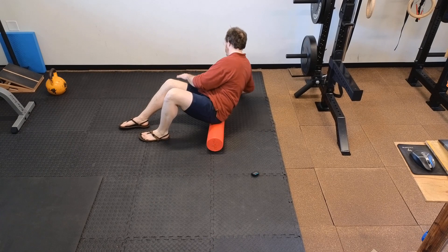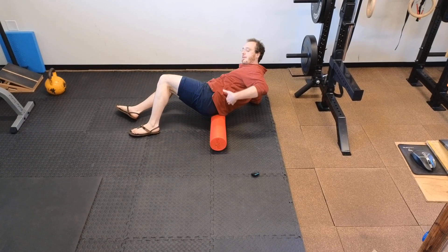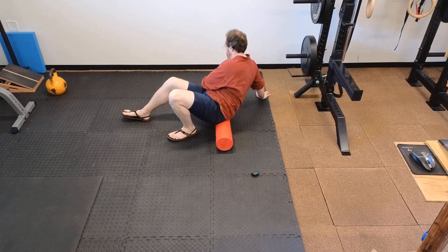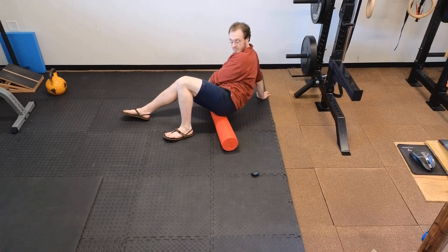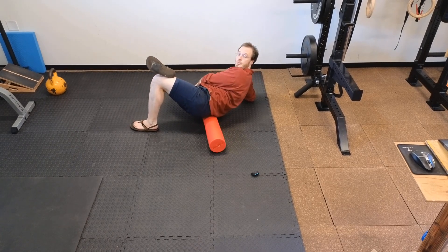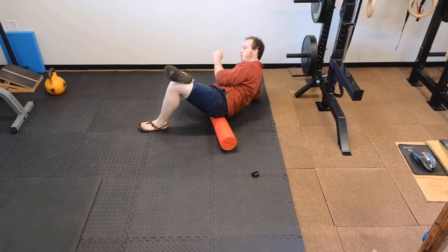We'll switch sides — again seated to the side, down to the elbow. We're rolling here on the glute, not putting pressure on the side. We go from the hip bone all the way down to the bottom of the glute — there's a fair bit of space to address there. Go ahead and cross the leg over. If you find a spicy spot, keep breathing and relax into it rather than holding on and tensing up.